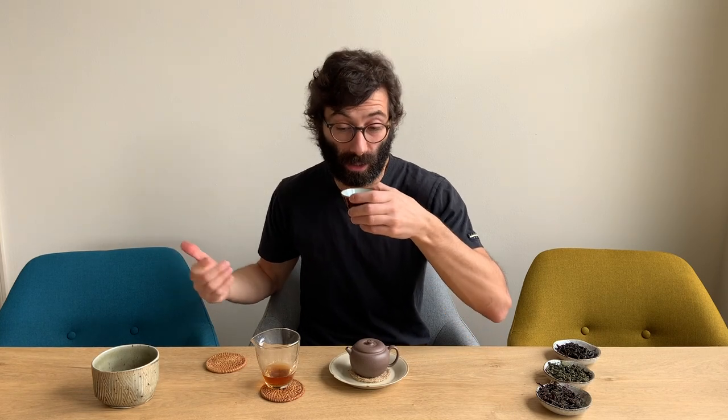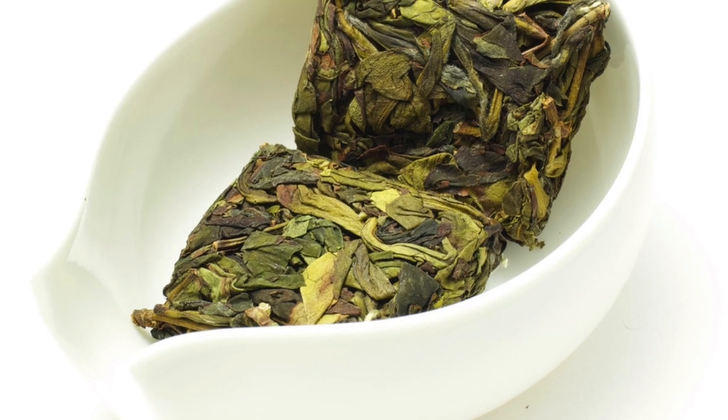We mentioned also that sometimes oolong comes pressed, compressed into shape. I have asked many people among my tea contacts in China and also tea friends if they are aware of other oolong that is compressed into shape, and no one really could bring an example. So as a matter of fact, if we think about only traditional processing of oolong tea, then there is only Zhangping Shuixian, which is done in the south of Fujian, and it comes in very tiny cakes, about six to eight grams in weight.